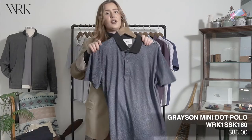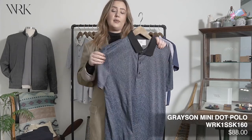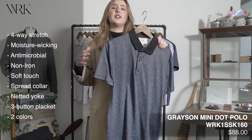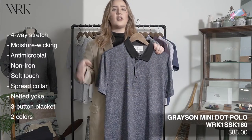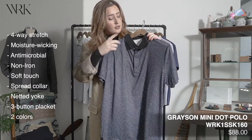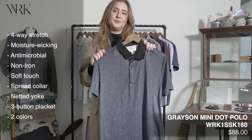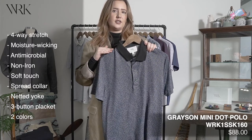So now in our April delivery, we're going to have these really great polos. They come in a performance fabric, so it's going to have those same features as our long sleeve and short sleeve performance shirts. They also have this three button placket and a spread collar, and this is going to come in a couple different colors.